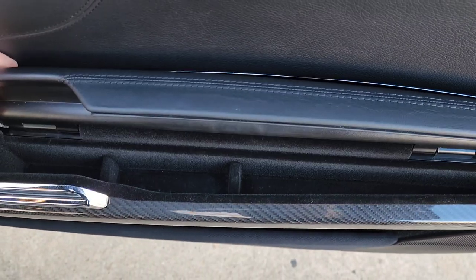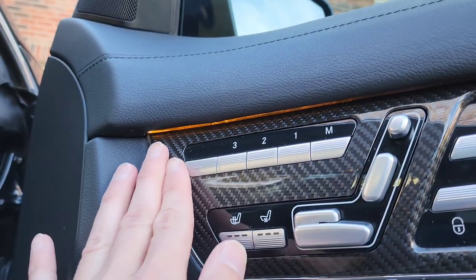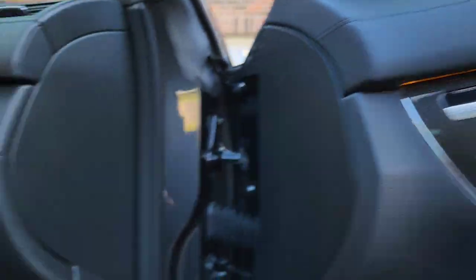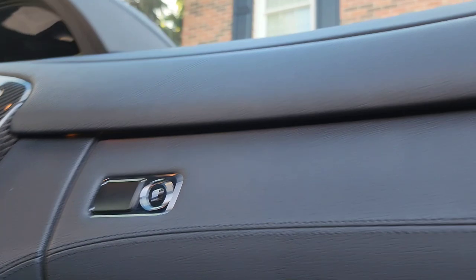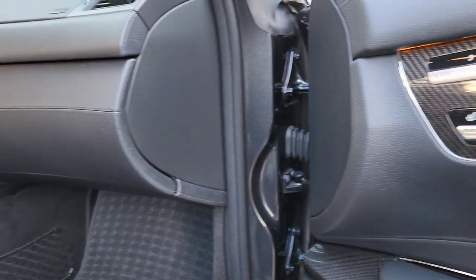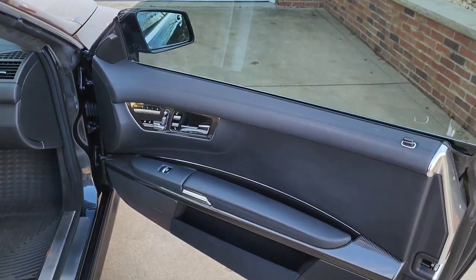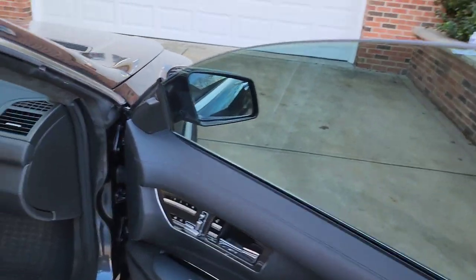There's a ton of storage space hidden all throughout the car. You do have interior lighting as well in the evening — you can change the color of these lights. There are some under the dash as well. I believe it's blue, white, and orange. It was one of the earlier lighting systems before they got into all the crazy couple hundred different colors that they have now, and that works really well.